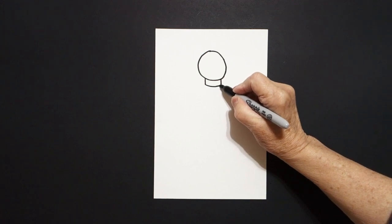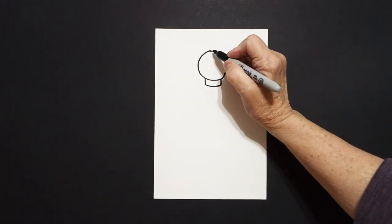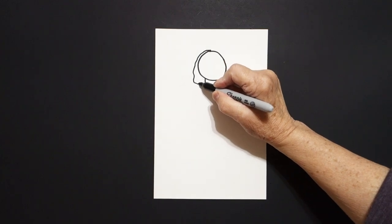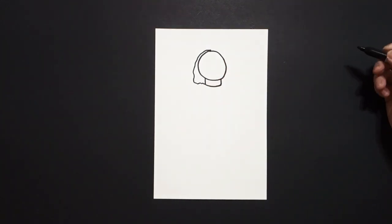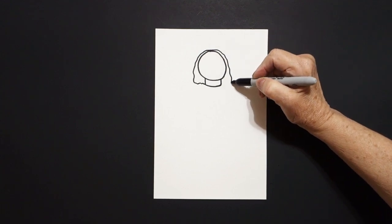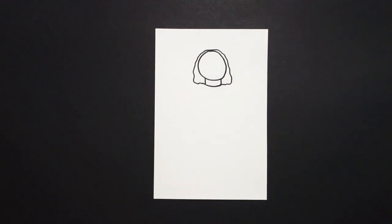Slightly curve line, connect. Come right here at the dot and we're just going to draw a wavy, wavy line down, in, connect on the left. Wavy, wavy line down, in, connect on the right.